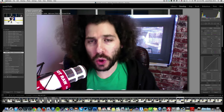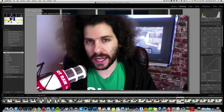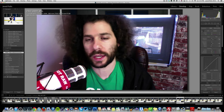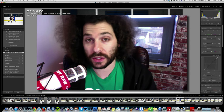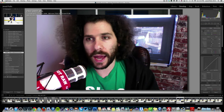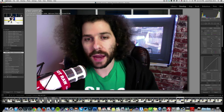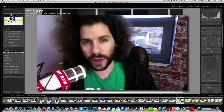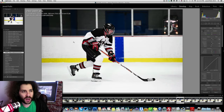Jared Polin from froknowsphoto.com. I have another image from the Nikon D4S, but this isn't just about the D4S — I turned this into a how-to on getting proper exposure using the exposure triangle in a situation like this. This was shot at 1/800th of a second at f3.5, ISO 5000, at 200 millimeters using the 70-200 2.8 Nikon VR2 with VR off and the Nikon D4S.